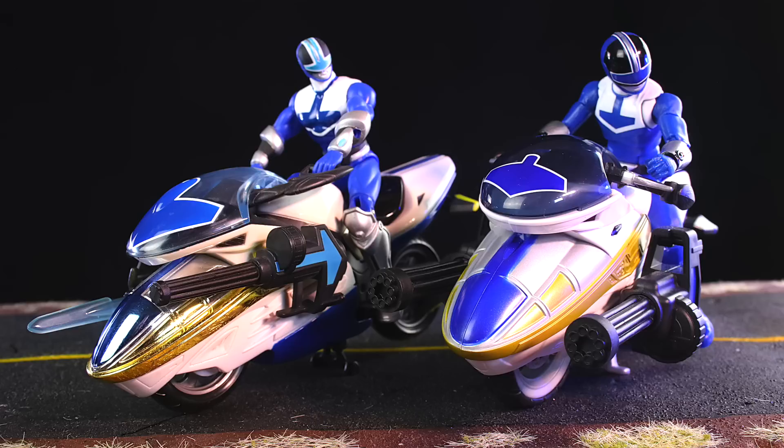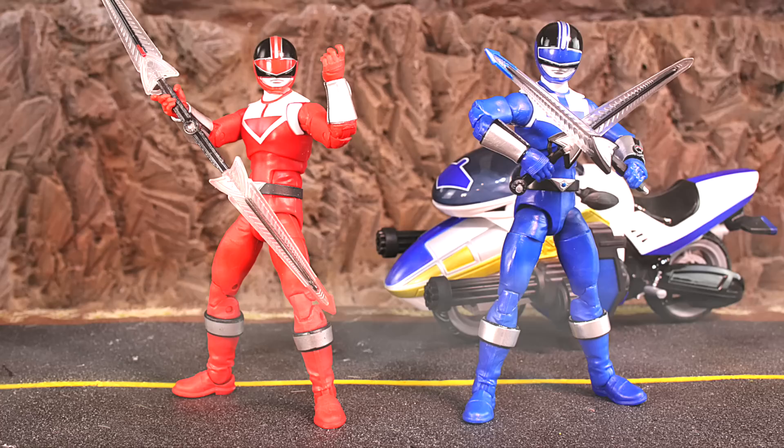Here's a quick side-by-side with the original Bandai bike. I will add, I wish Hasbro's kickstand was more like Bandai's. This is what your Time Force collection looks like so far. Looking good, but I hope they've got plans for some more figures coming soon.